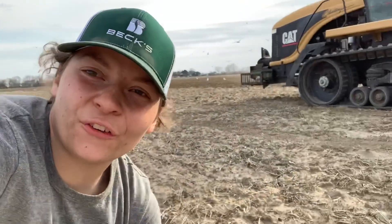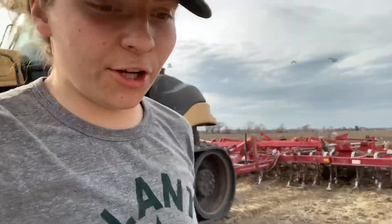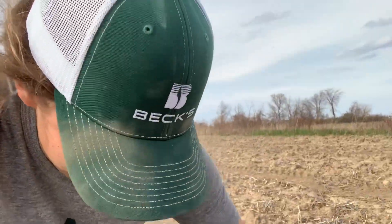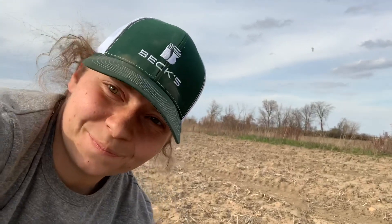I never filmed when I got to this new field, sorry about that, but I just remembered to start filming again. Out here picking up some rocks again — oh man, that's a big one.